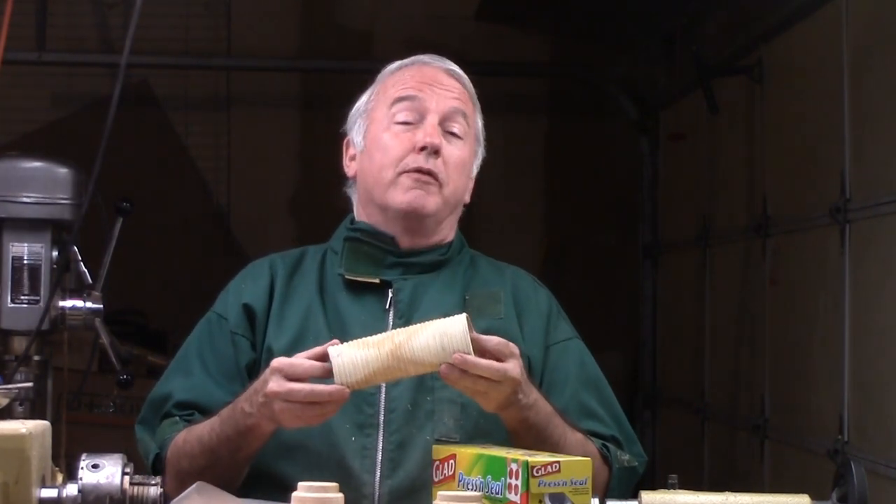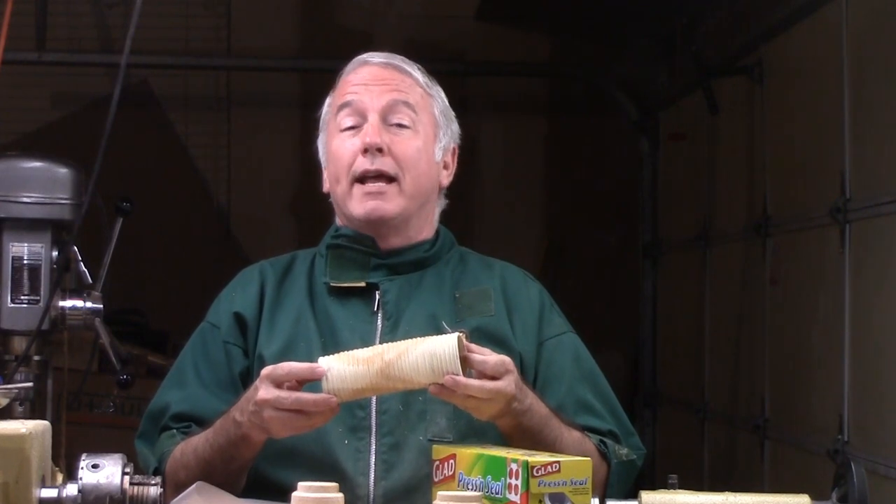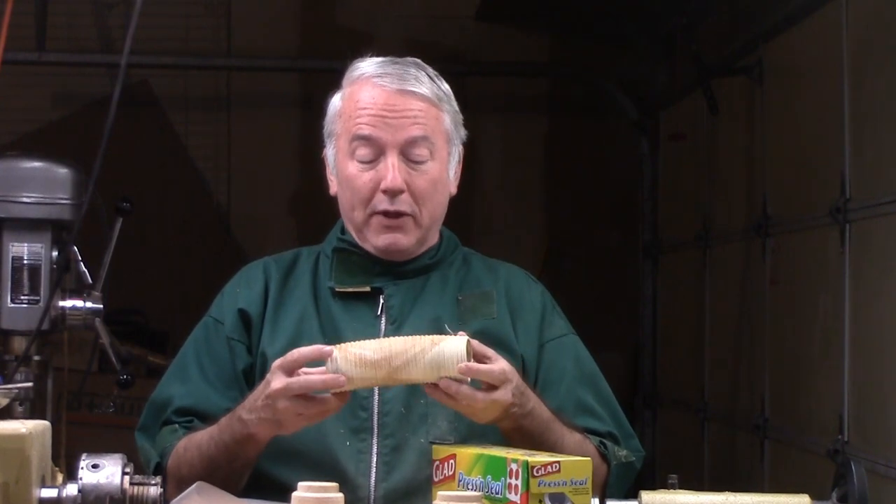Hi, Alan Stratton from As Wood Turns. A bit ago, San Angelo turned a tube from green wood and asked me what I had done. I have not done one for some time and not done a video of one, so I decided to go ahead and do a tube, especially since I had a lot of fresh wet cherry that I could draw from. In this video, I'm going to make this tube and let it warp.